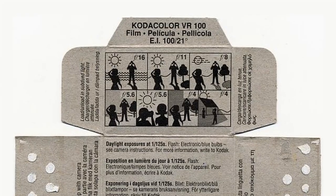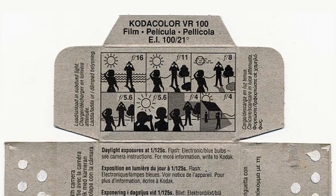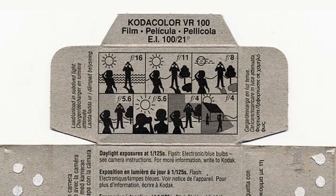Or, if you really don't want to spend any money — and I think most people don't want to spend any money at all — you can use what's called the Sunny F-16 rule, which we will discuss in a little bit more depth in next week's episode. Suffice to say, this was the greatest piece of free gear — because it used to come inside every film box — that was ever given away in photography.